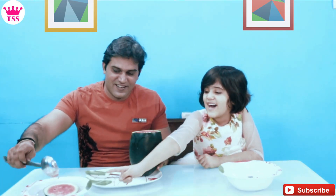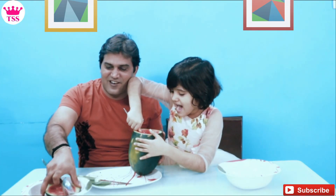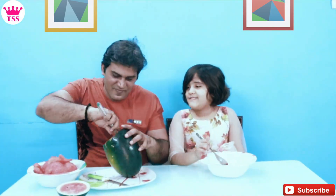We will cut it with a knife. Yes, we will cut it with a knife. We have cut it. Look, we have cut it — I will cut it with a knife. Now we will cut it with a knife.